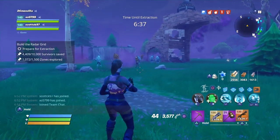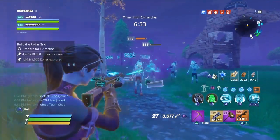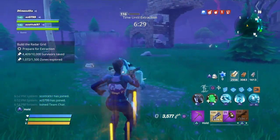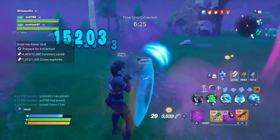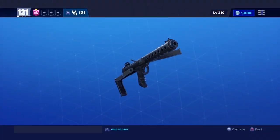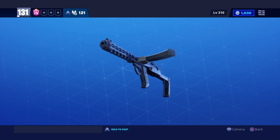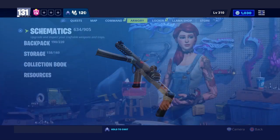Watch me go super saiyan — look at this, look at my power up around me! In today's video we'll be looking at the pepper sprayer. All I gotta say is this weapon right here shreds. But let's go burn some husk — you get it? Pepper burn.